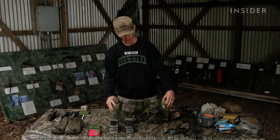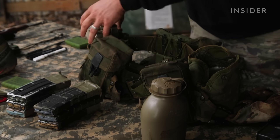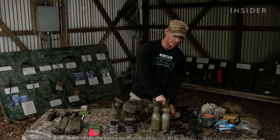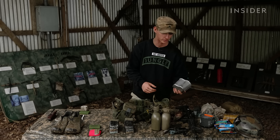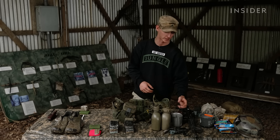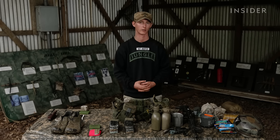Next, getting into my water. I have one-quart canteens that we get issued in canteen pouches, and in one of the pouches I have a canteen cup — a standard-issue metal canteen cup, great for boiling water. If I didn't have my jet boil, I could set this in a fire to purify water or just make coffee in the morning for morale.